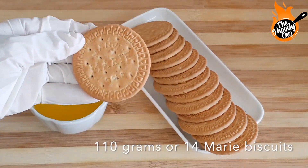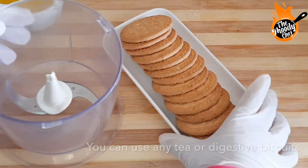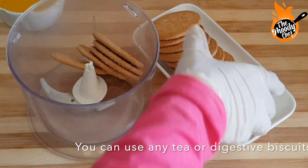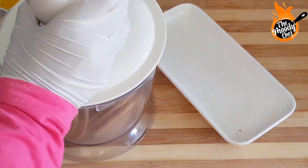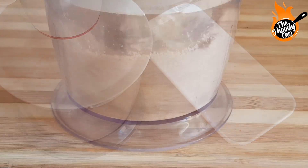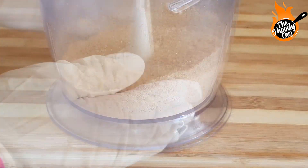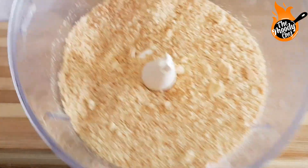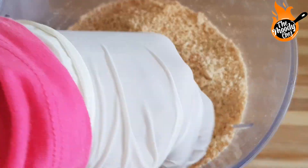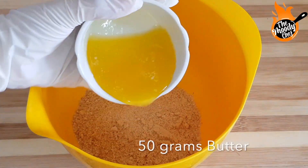First of all, I am making the cake base. I have used Marie biscuits — you can take any digestive biscuits or tea biscuits. We will grind them well so that fine crumbs form. This should be very fine. A few pieces were made into small pieces, which I had crushed with my hands. Now I transfer them all into a bowl.